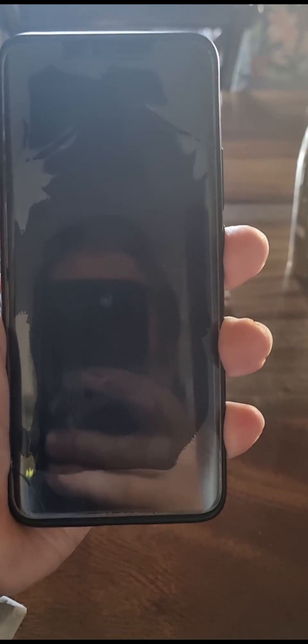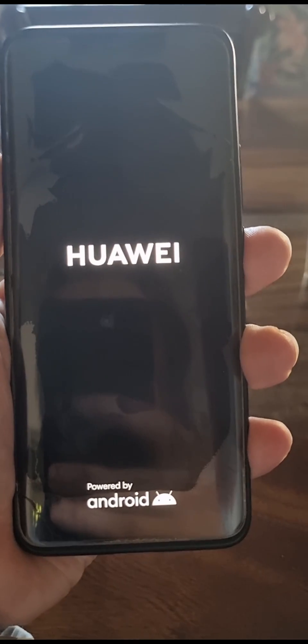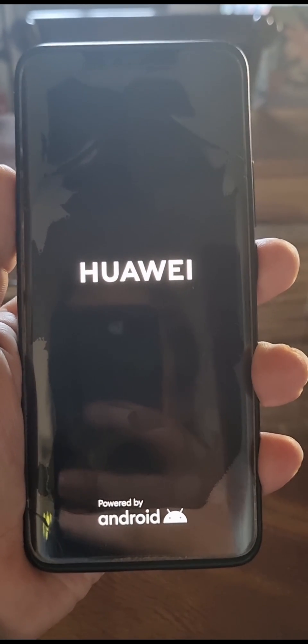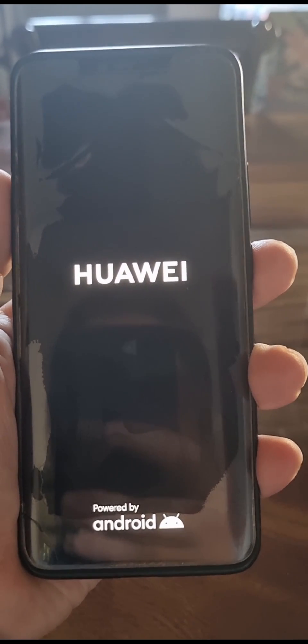We'll just give that a moment to start restarting. The logo should pop up, and just like that it vibrated and then it says Huawei powered by Android, so it's restarting successfully. You'll just have to give this a moment to load up.